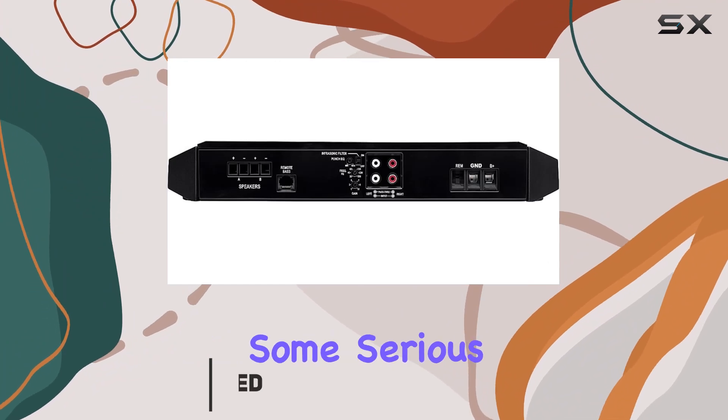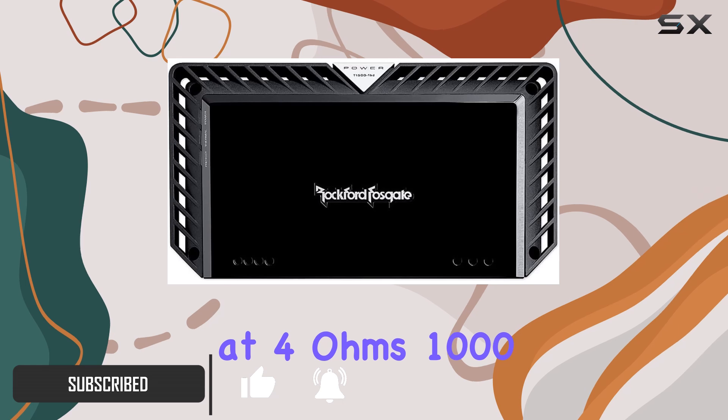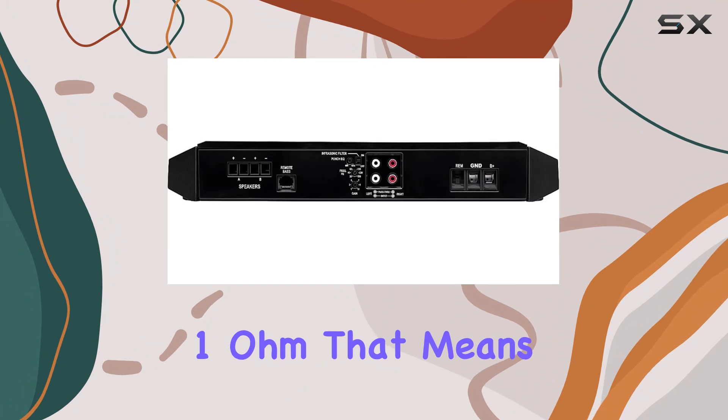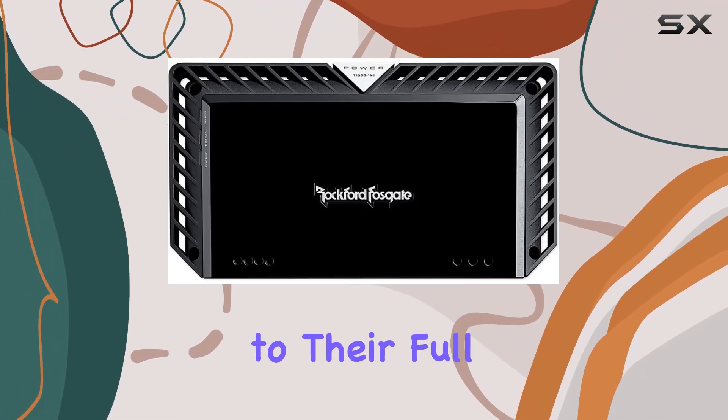This beast of an amp packs some serious punch, boasting 500W RMS at 4 ohms, 1000W RMS at 2 ohms, and a whopping 1500W RMS at 1 ohm — giving you serious power to drive your subwoofers to their full potential.